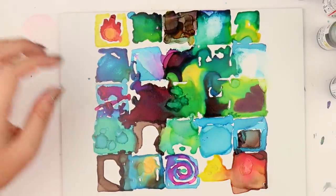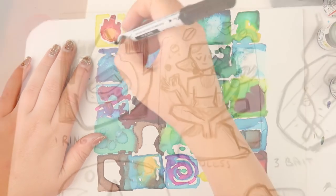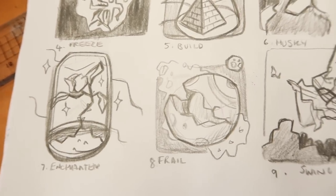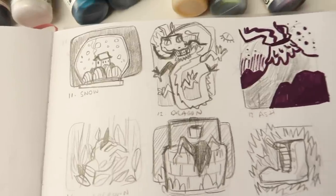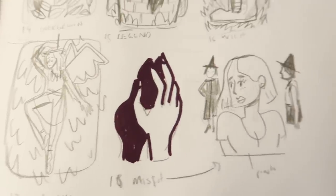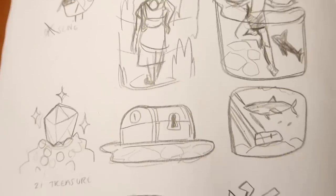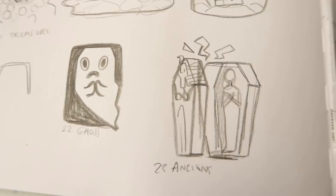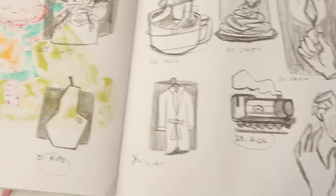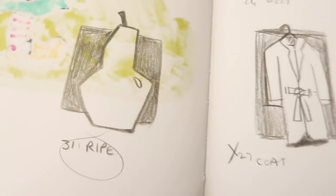So the 31 Inktober prompts I illustrated are: ring, mindless, bait, freeze, build, husky, enchanted, frail, swing, pattern, snow, dragon, ash, overgrown, legend, wild, ornament, misfit, tread, treasure, ghost, ancient, dizzy, tasty, dark, coat, ride, injured, catch, and ripe. Did you get all that? Okay good.